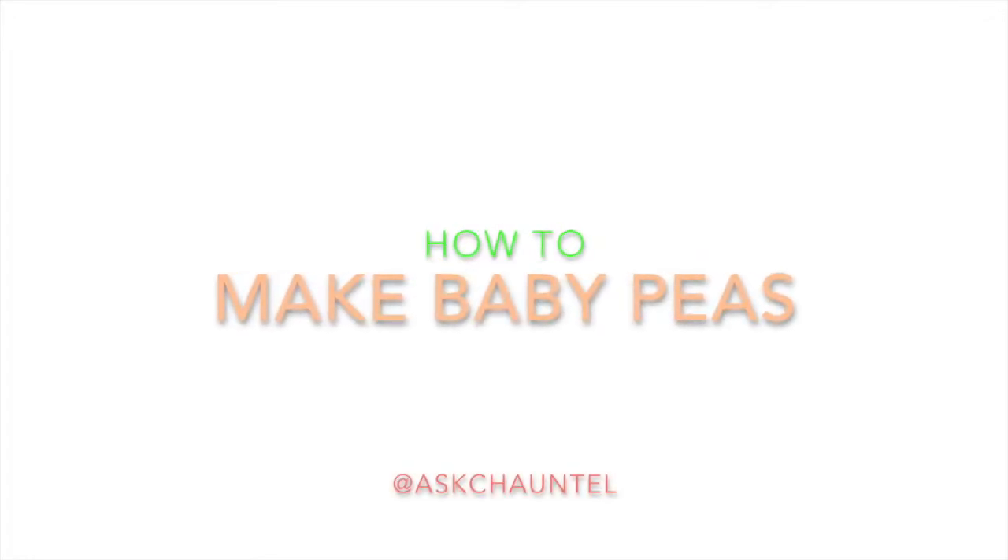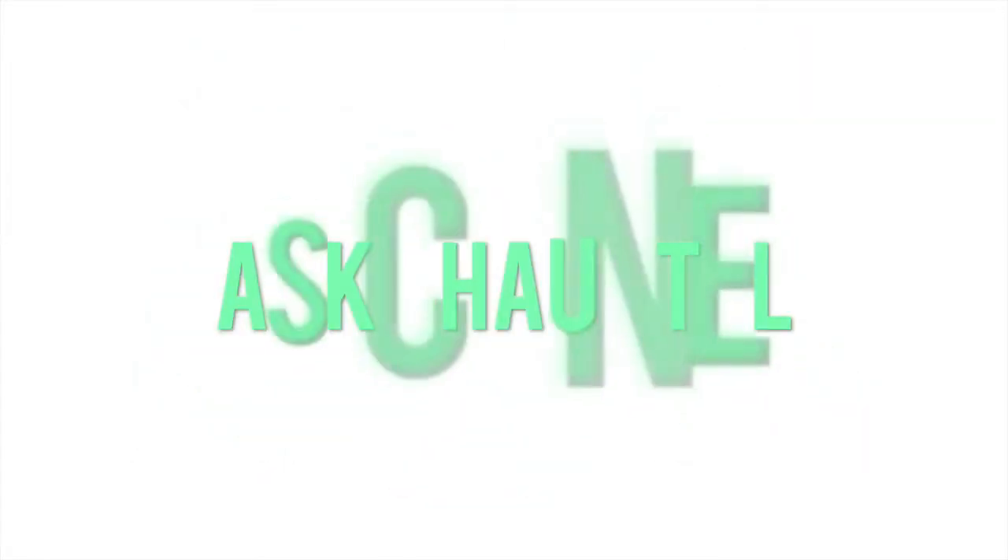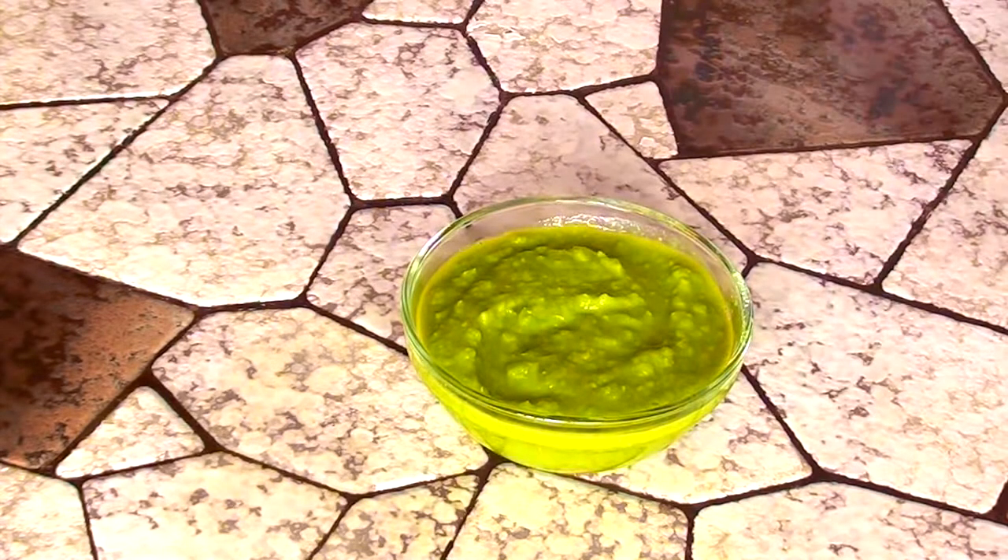You got problems in your life and you need advice — all you gotta do is ask Chantel. So today we're gonna be making these yummy creamy baby peas.